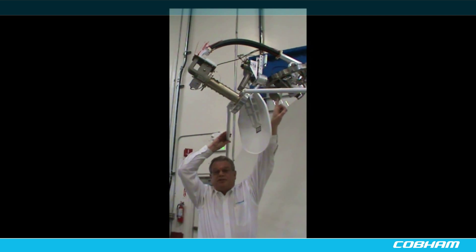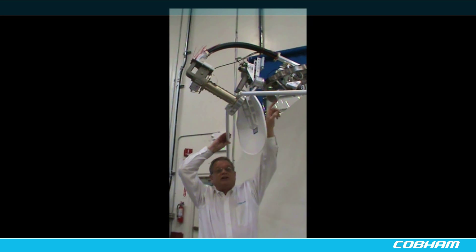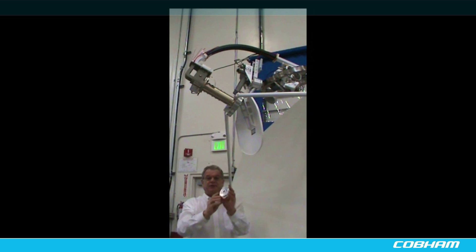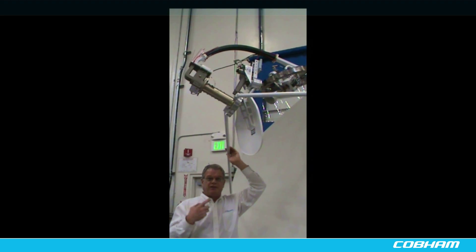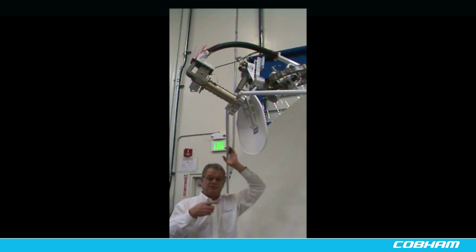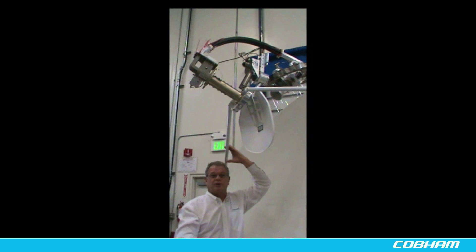Another advantage is that the shape of this feed horn covers a very large F over D range. So instead of being flat like the original scalar plate was, it's a deep cup, and that greatly improves the cross-pole performance. We actually get slightly better gain because we're illuminating the reflector more efficiently.